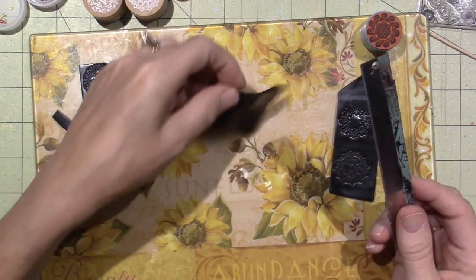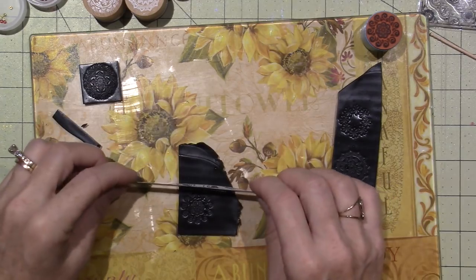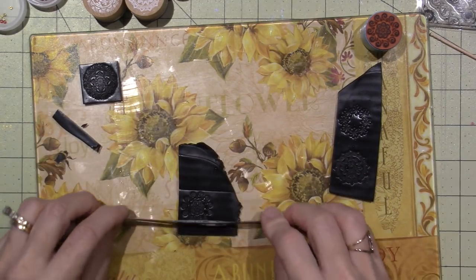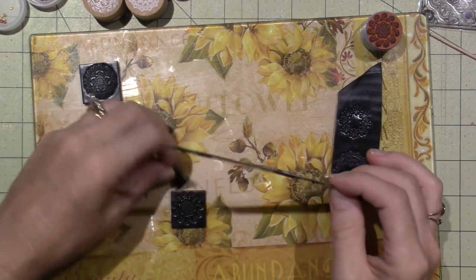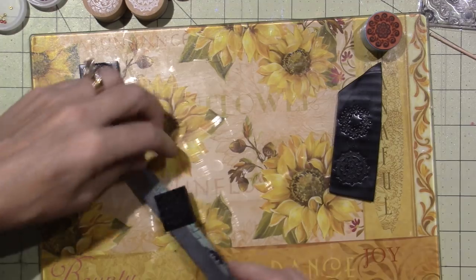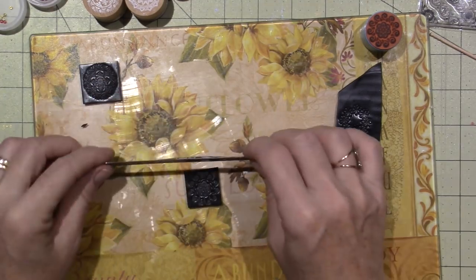I'm going to add Perfect Pearls in a minute. This one is super cute — I really like the swirls on the edges. The leftover clay I just put back in the pasta machine, roll it out again, and make more tiles.